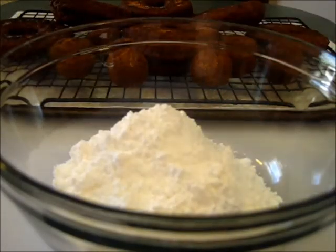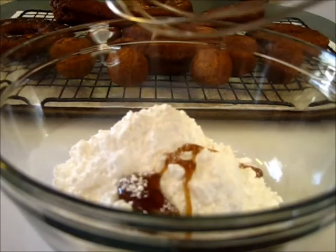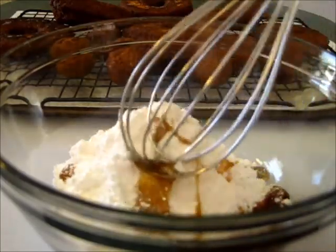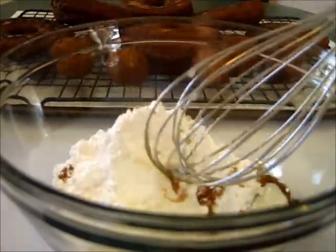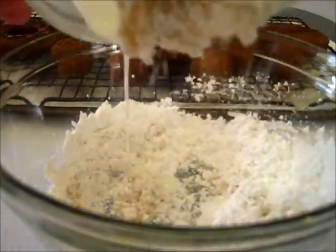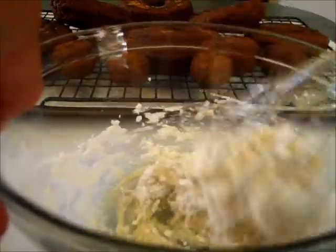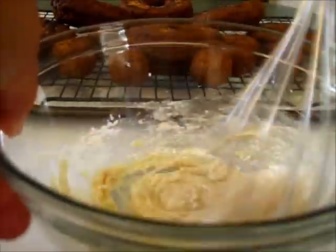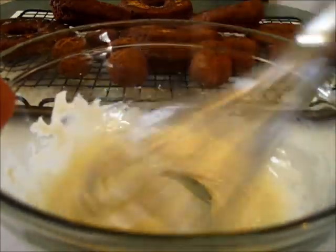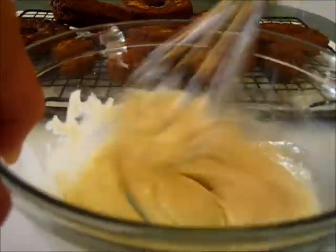For the maple glaze, I've added the cup of powdered sugar into a larger bowl along with the maple syrup and maple flavoring. I'm using buttermilk — don't add it all at once because you don't want your frosting being too thin. You can also use water to get this well incorporated. I'm going to need to use a little bit of water to thin it out. You don't want to add too much water because you want this maple glaze to really stick to these donuts. If you could smell how delicious this is!